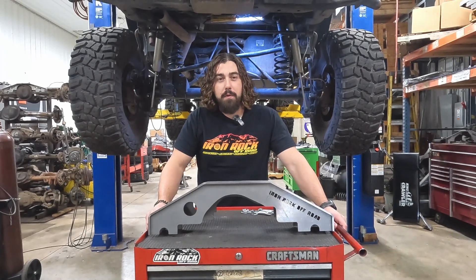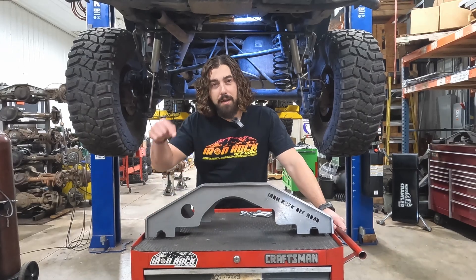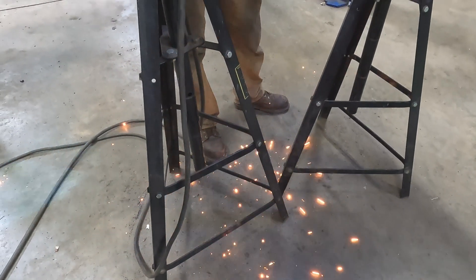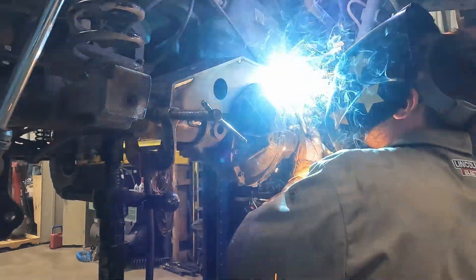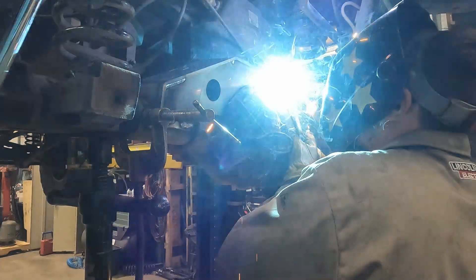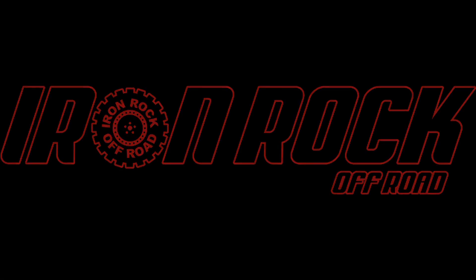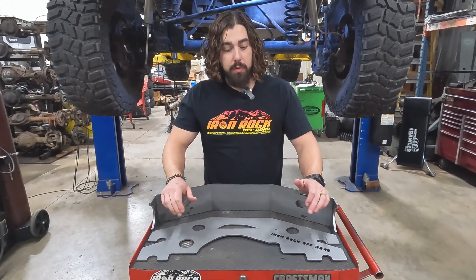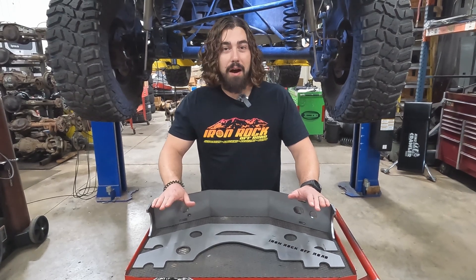Are you ready to take your Jeep off-road but you don't know if you can trust your axles? Then it's time to truss them. Hey guys, Patrick from Iron Rock Off-Road here. Today we are going to be trussing a rear axle so that we can trust it off-road.